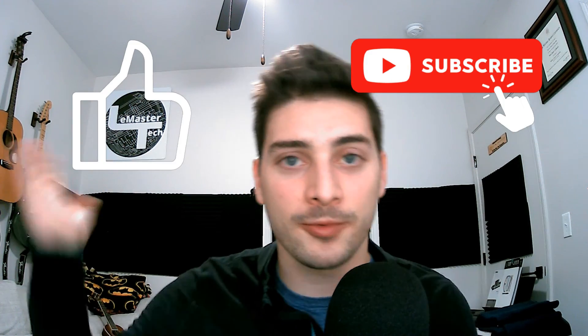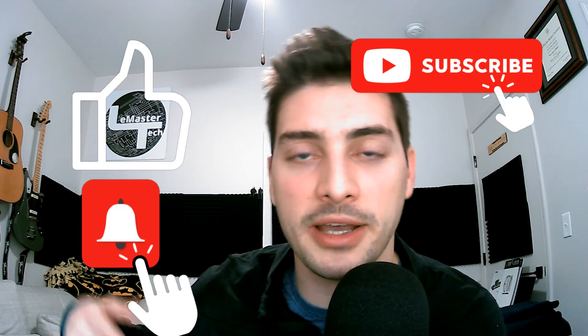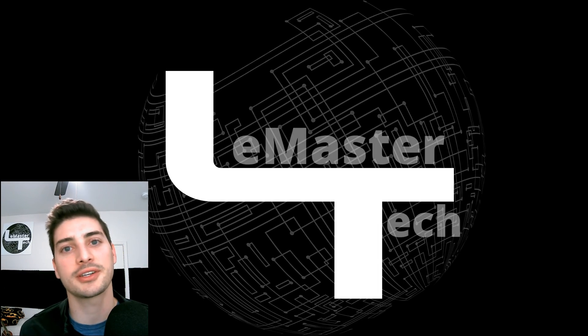If you have any questions about anything you saw today, or anything you'd like to see in the future on the channel, let me know in the comments below. I hope everyone enjoys these projects — I appreciate every one of you who watches to the end. If you want to help me do bigger and more complex projects in the future, consider becoming a channel supporter at the Patreon link in the description. Hit the like button, subscribe button, ring the notification bell, and until next time — good luck with your projects and thanks for watching!